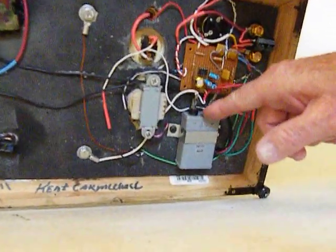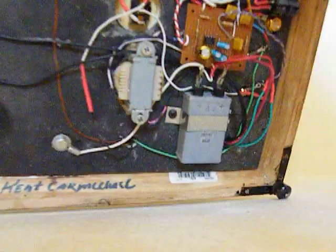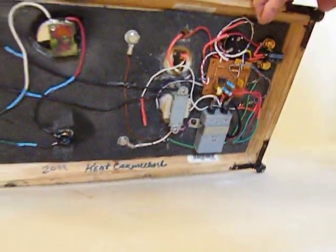By the way, if anybody knows what this capacitor is — I know it came from Japan. I think it came off of a submarine, World War II. But it does hold voltage, and I really like it. I'd like to be able to buy more of those.